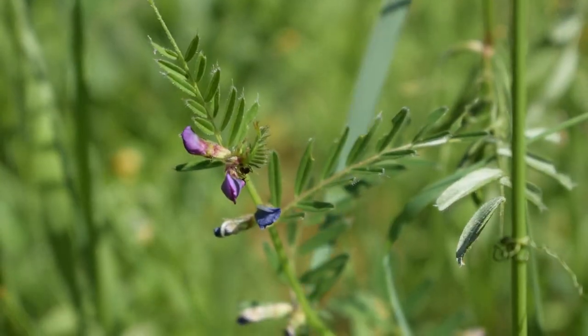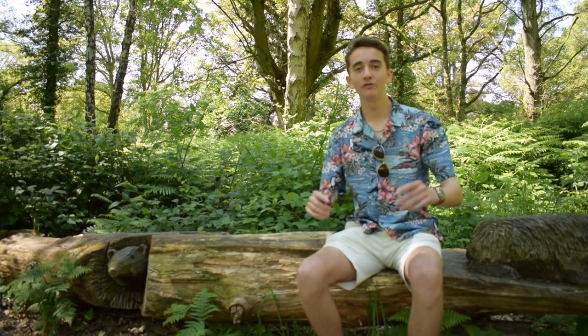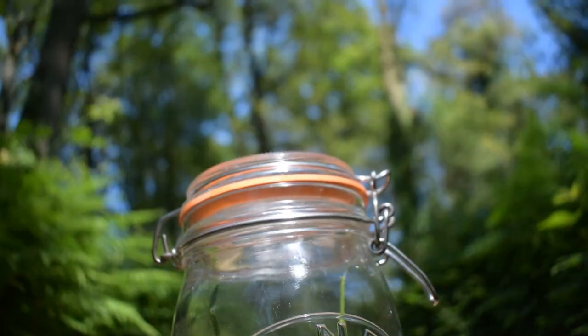Common vetch is a member of the pea family and it is one of the most common plants you can forage for in spring and summer. Luckily for beginners, the plant is very easy to identify because of this one rule that all foragers should know: out of every single different type of vetch, if the flower is purple and growing along the stem, then you have a safe vetch.